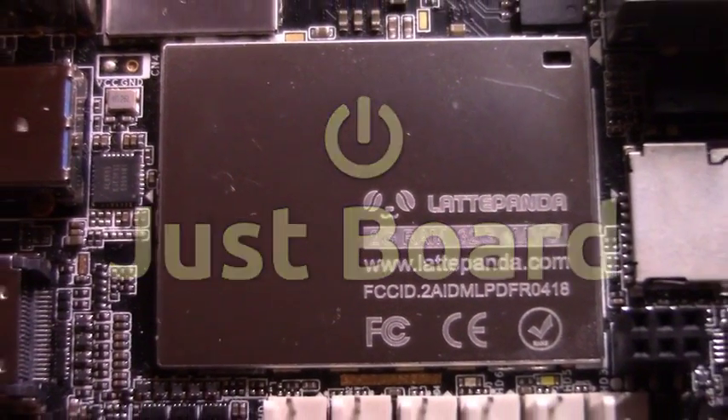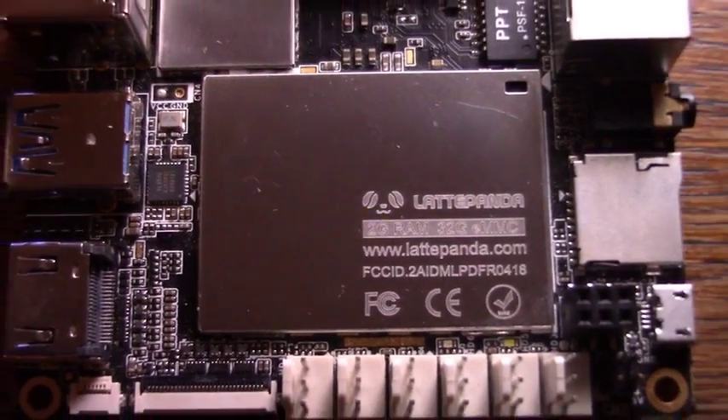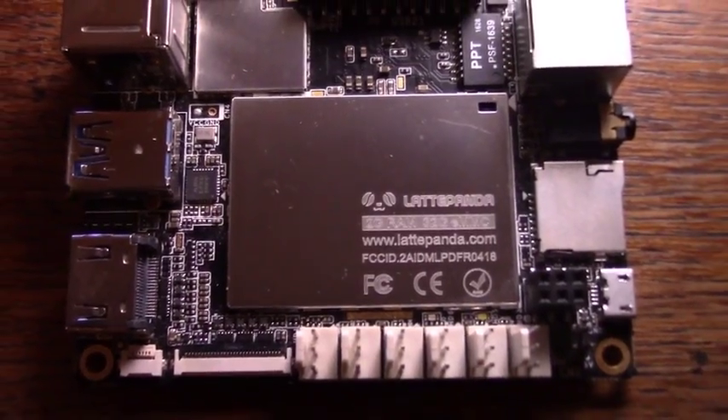Hello and welcome to Just Board, the show about computers, microcontrollers, and more. Today we'll take a look at the Latte Panda.